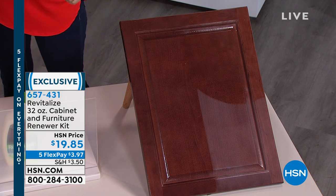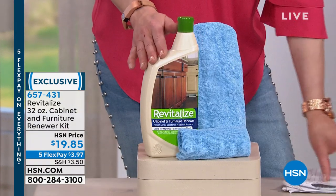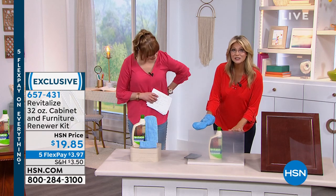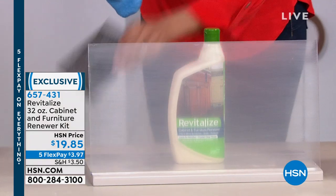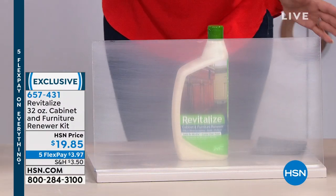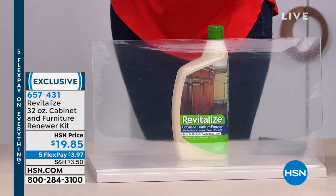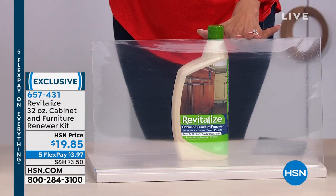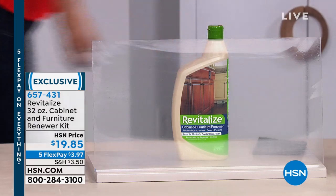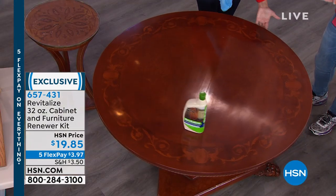You get the Revitalize itself and these little glove mitts. In practical application, it will cover your entire kitchen three times — all of your cabinets. Now imagine this as a window to your woodwork. It gets scrapes and scratches over time — I'm just going to scratch it here. When you use Revitalize, look what happens in one pass — it fills in those scrapes and scratches, fills in those pores, and protects from future damage. And a little bit goes a long way — those gloves retain the saturation, so you can do more than one area with one little swipe.